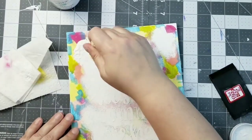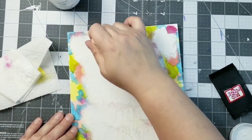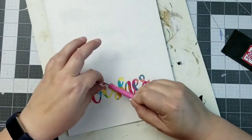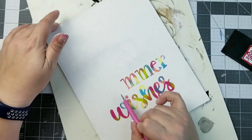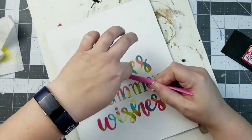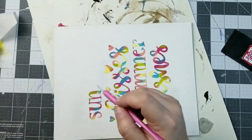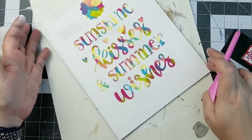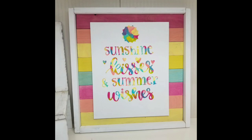I strongly suggest using a sponge and pouncing your paint in light layers, especially over those areas where the shelf liner is. Just take your time — it's a process but it is so fun. Pounce that paint on and make sure you get everything covered completely in white. Now we're going to remove that shelf liner after everything is dry — make sure everything is dry before you start this part. And look at this — how cute is this? I love this technique. Sunshine kisses and summer wishes — how adorable! Then I just added that to my base, added a little wood frame, and voila! A super cute sign!